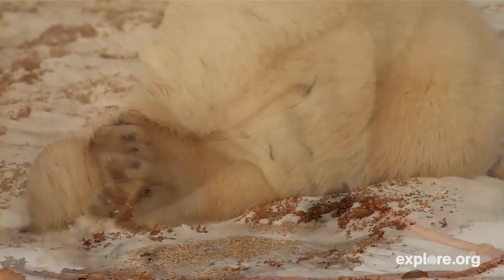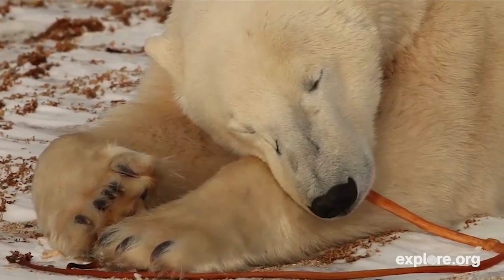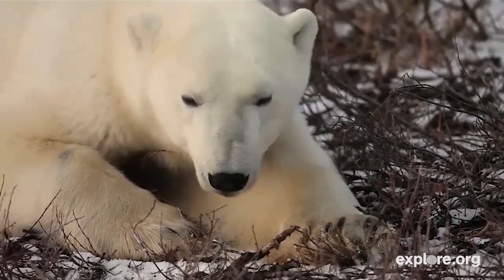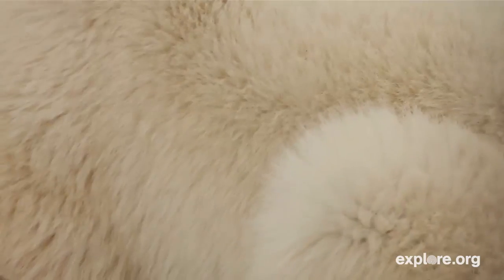The guard hairs — it turns out if you were to dip this in water and shake it, the water rolls right off, so they're very water repellent. The under fur is a layer of insulation for the bear.